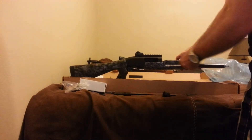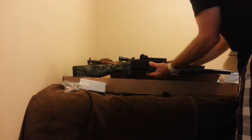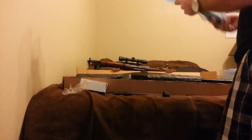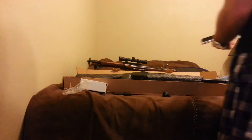I got the pump action for you. I got a barrel. It's supposed to have M16 ghost sights, so let's see how this thing works.